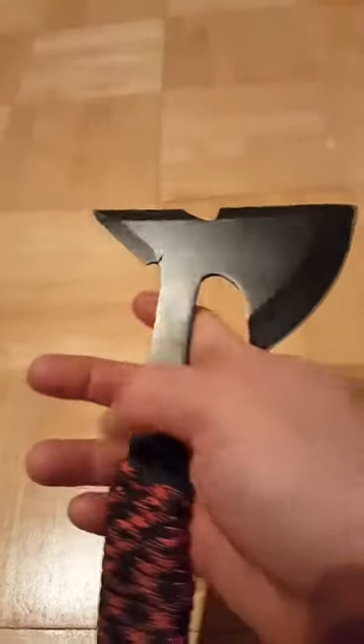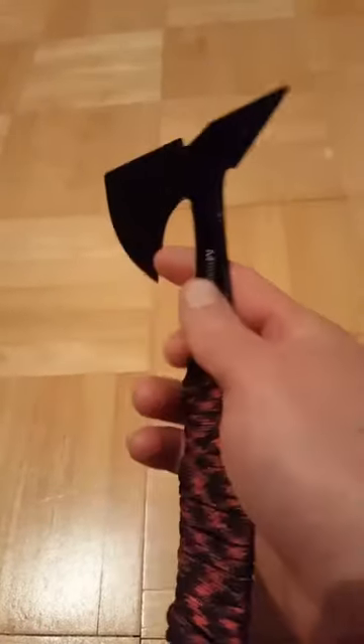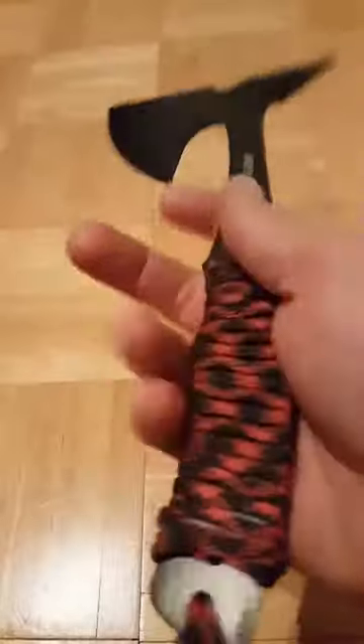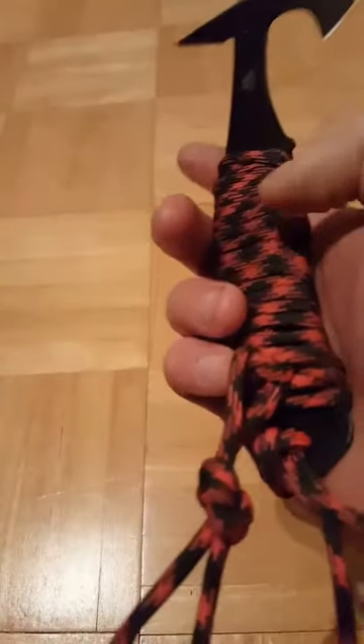I didn't film it because I was kind of in a hurry today and didn't really have a ton of time. I threw it quite a bit, but like I said, this new paracord handle wrap ended up working really, really well.